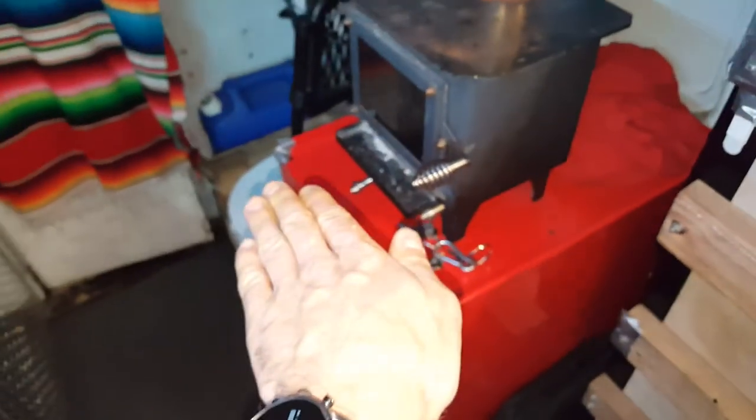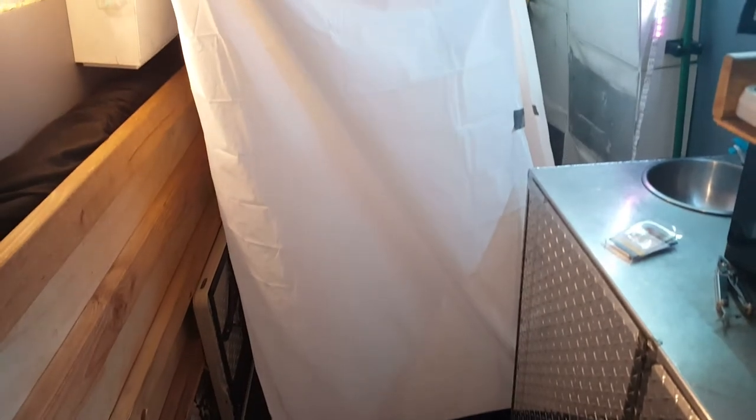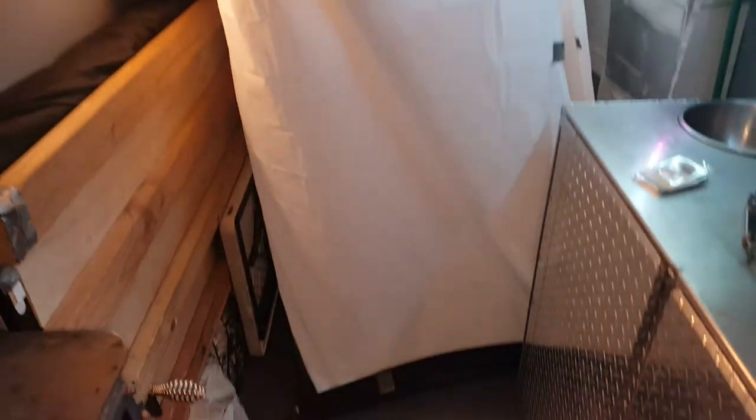Usually the van is kind of tilted that way, so I have the drain going that way, but I might have to rotate the whole thing so it drains out the back doors, or maybe drill a hole in the floor. But I'm pretty stoked that I can take a shower inside without having to put up a bunch of tarps and blankets on the rear doors, and without worrying about everyone seeing me like some weirdo showering on the side of the road. It's nice to have some privacy.